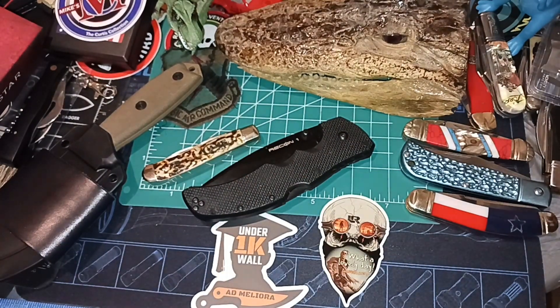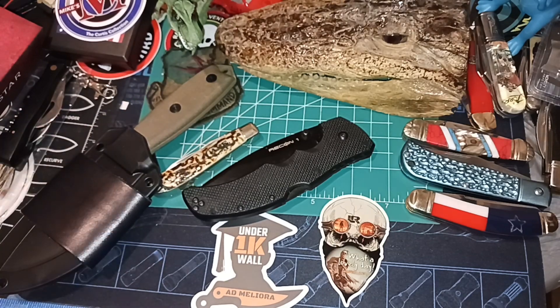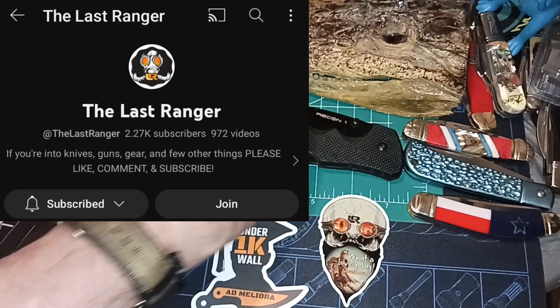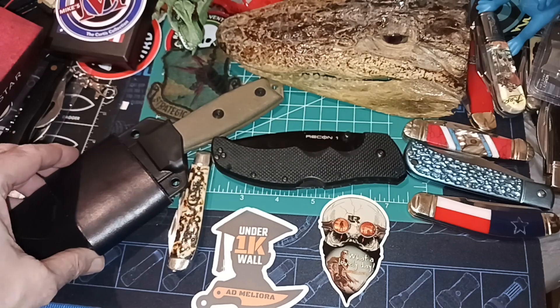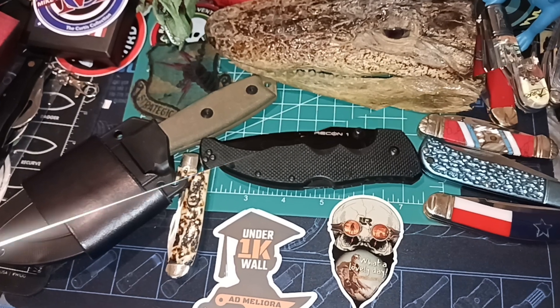That's the three knives I've carried the most in the last three months. If you can go over and watch some of Gary's videos, give him a thumbs up and subscribe, and leave encouragement in his comments — he's helped out the knife community a lot and this is kind of our way to help him back. Thank you for watching and have a nice day.